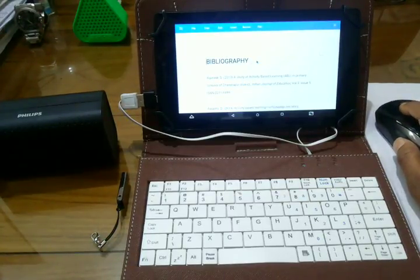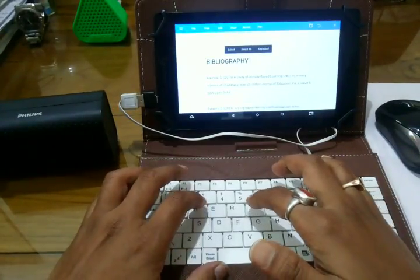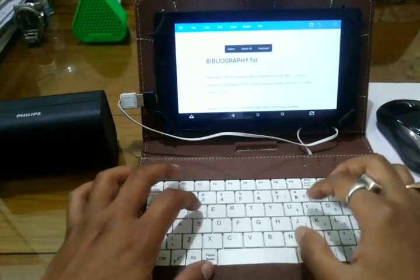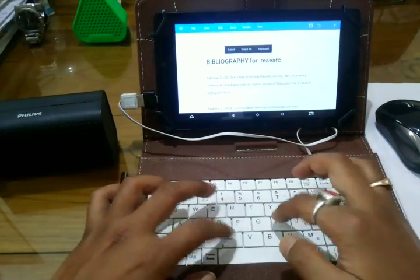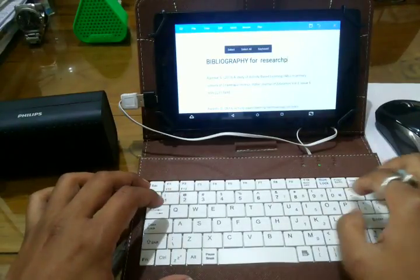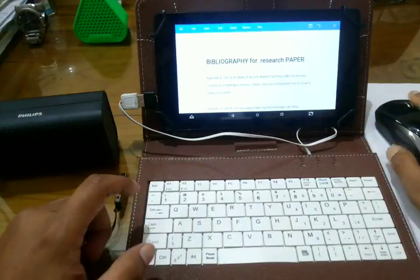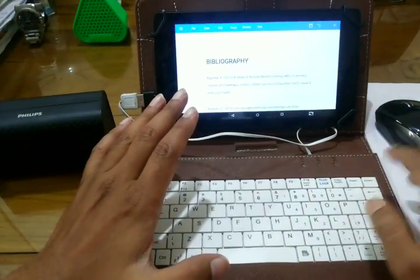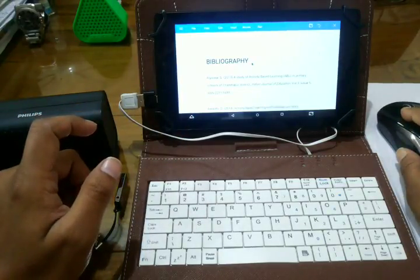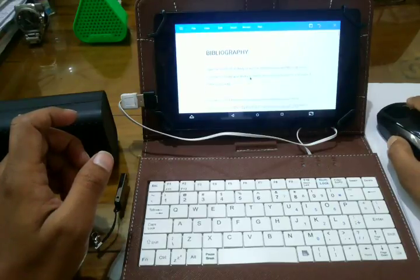I am going to show you how it can be used for day-to-day editing, creating Word files, Excel files, or PowerPoint presentations. I have WPS Office here, and as you can see, I have already written some text in it — a bibliography for project work or a research paper. So you can see that this device gives you editing and file creation capability as good as a PC or notebook.